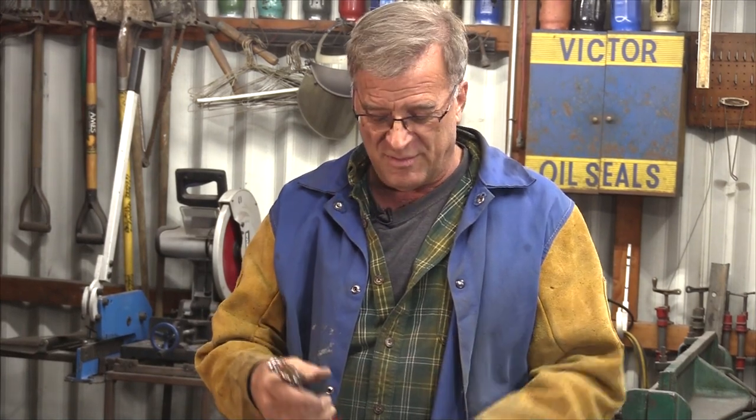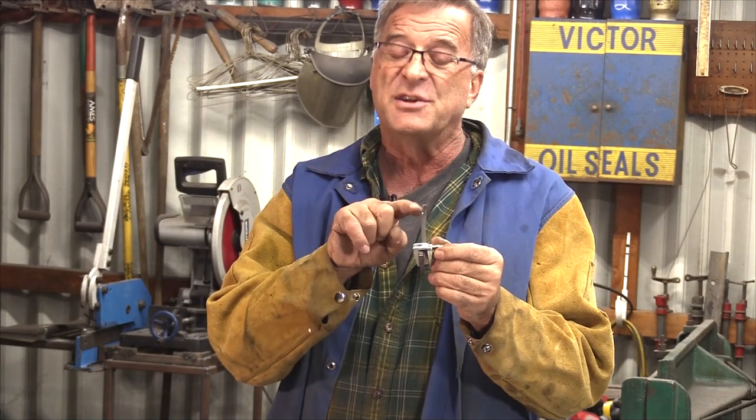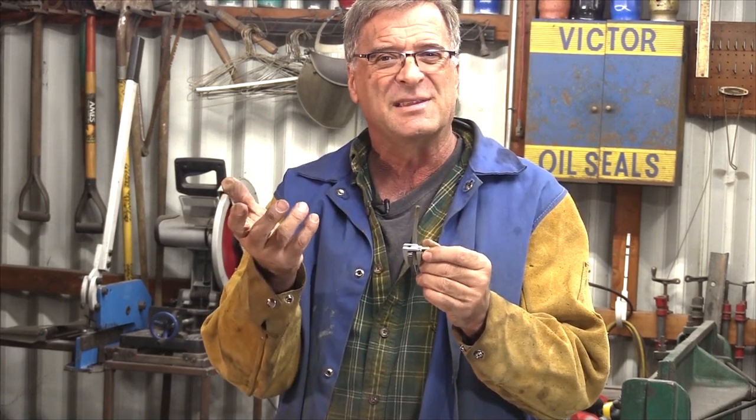These are actually from the aircraft industry. You'll see these all over the body of an airplane when they're putting them together, putting the panels on — they put all these in, everything's lined up, then they come by and take them out one at a time and put the regular rivets in to hold everything together. But because I was working with quarter-inch stock, I didn't want to drill an eighth-inch hole right through the middle of it, because that just wouldn't leave me much on either side — not enough strength.